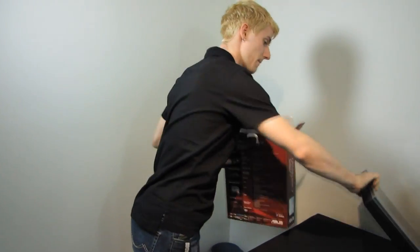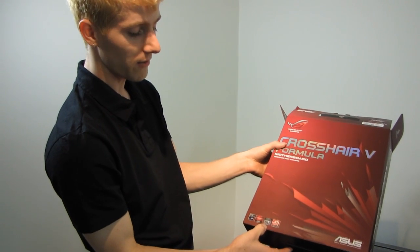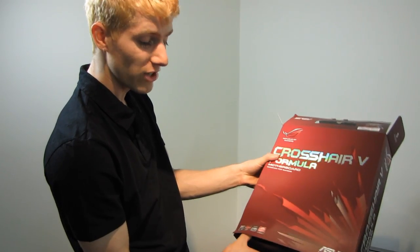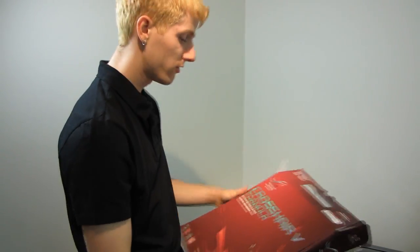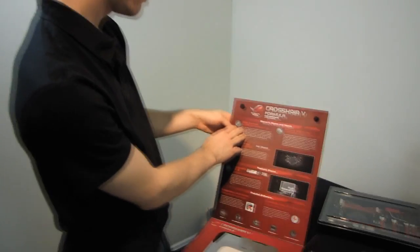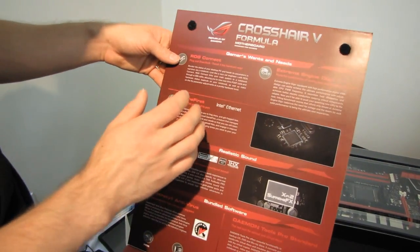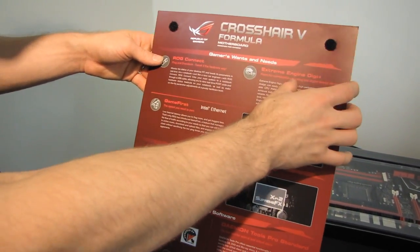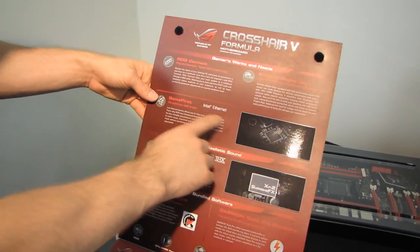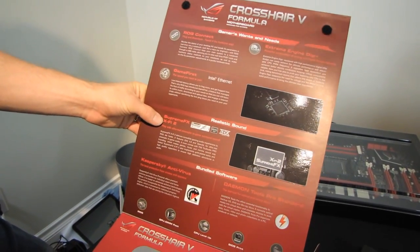Let's go ahead and get this opened up. I guess I spoiled my big surprise on the back — this board has full support for Nvidia SLI technology on an AMD chipset. Wow! So it supports both Crossfire X and SLI. It's got ROG Connect, which means you can plug into an external computer and control the settings of the board itself. It has Xtreme Engine Digi Plus, which is their combination of analog and digital design elements for the PWM. It's got Game First, which is the Intel Ethernet — in theory lower latency and faster. And Supreme FX X5 II.